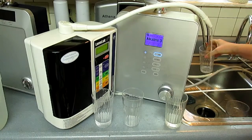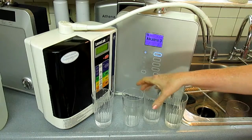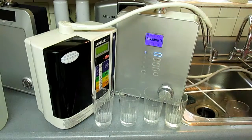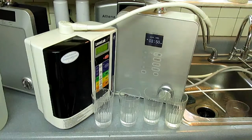This one is for the Smart 7P, and this one is the Magic, also a 7-plate model. Now I'm going to first check the ORP, which is your antioxidant levels.